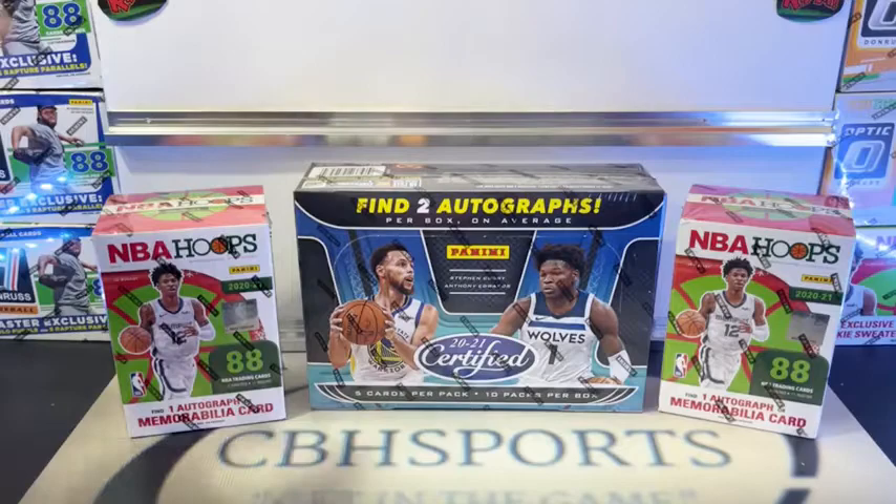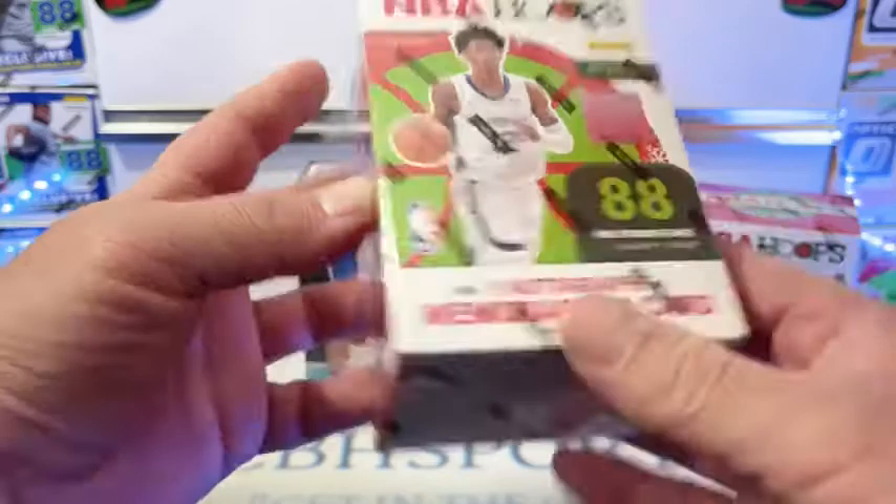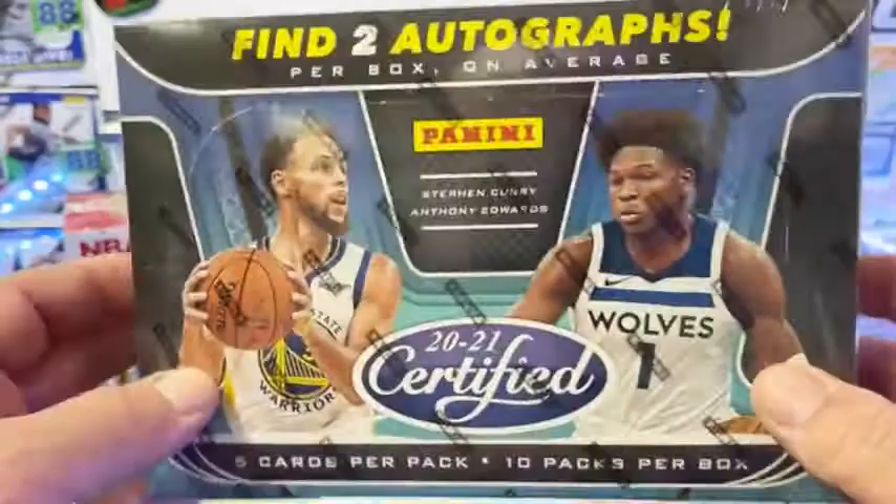Tonight we're doing a little bit of a mixer here. We got two NBA Hoops 2021 Holiday Edition. We'll be looking for the Winter Blaster Exclusive Parallels, one autographed memorabilia card, one exclusive rookie sweaters insert. Also 88 cards per box. So we got two blasters of that. And then we got the Certified Hobby Box.